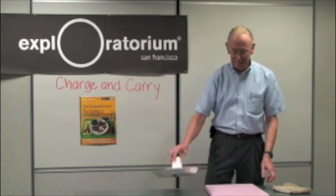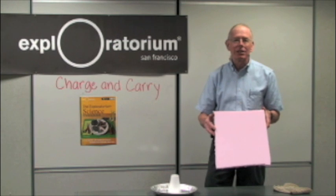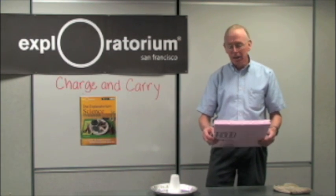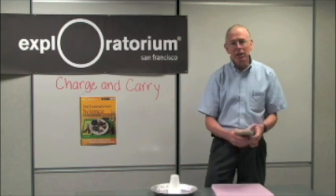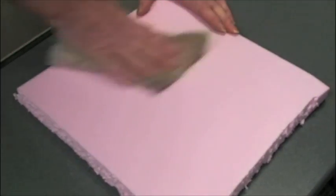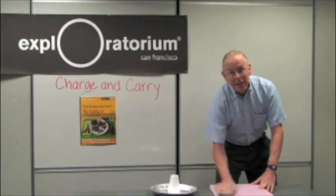Here's how you do it. You find a piece of household styrofoam — perhaps it came as insulation with an electronic device you bought, or you can go to a hardware store like Home Depot and find house insulation. The thicker the better. And then you find an old wool sock, and you rub the styrofoam hard with the wool sock for about a minute.